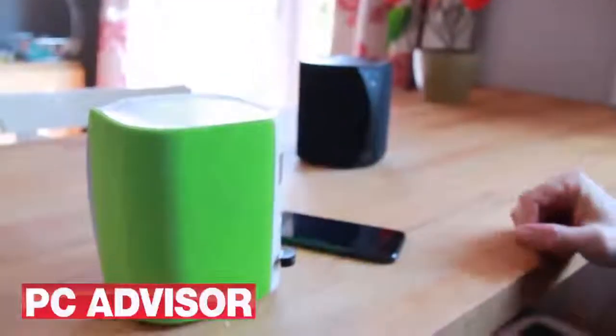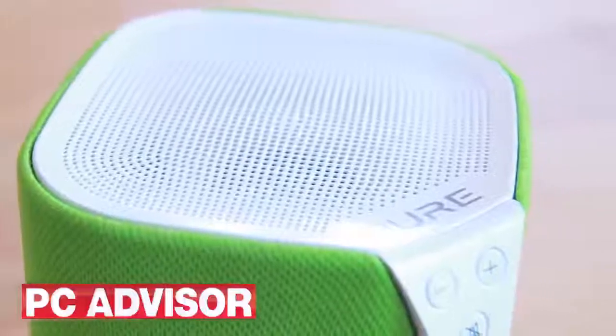The sound is actually surprisingly good from this little unit, though bass is not amazing.